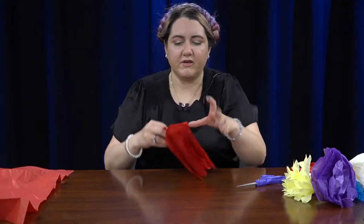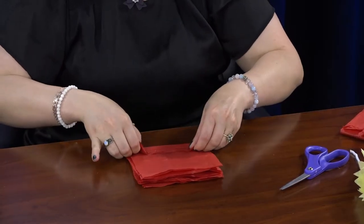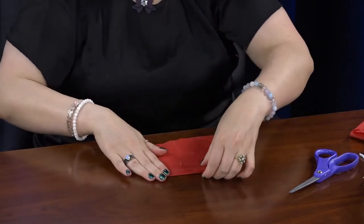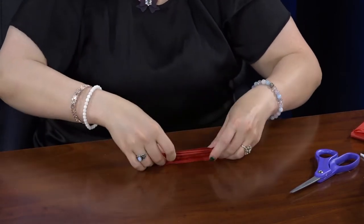Now we have a bunch of squares. Just kind of neaten them up, and now we're going to fold them in an accordion style — just fold it over like this, then fold it again like an accordion or a fan. It'll look like this.